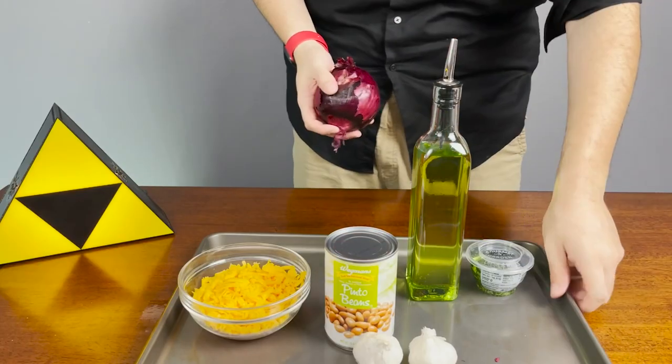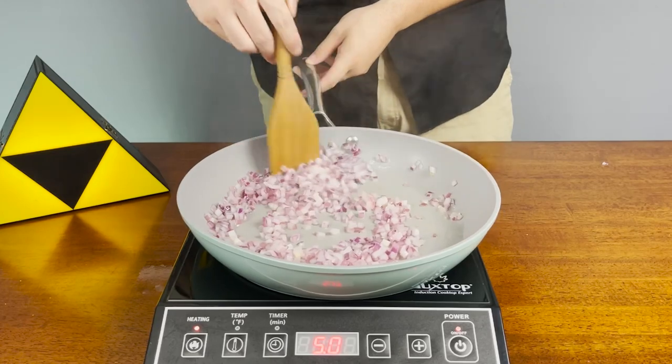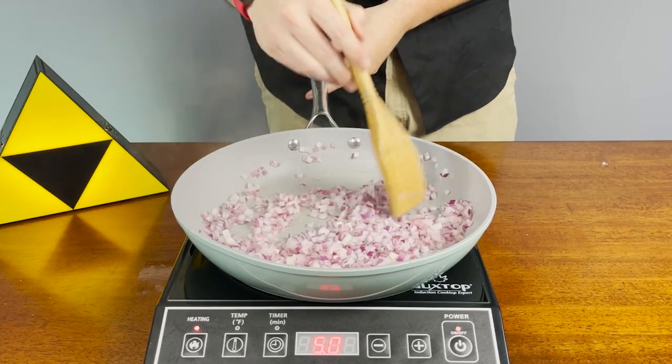Here's all the ingredients we're using today. In a hot pan, start by sauteing some onions in some olive oil. Olive oil is just a personal preference of mine — you don't have to use it. You can easily swap it out for some grapeseed oil or even Pam.